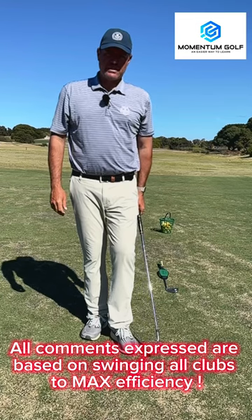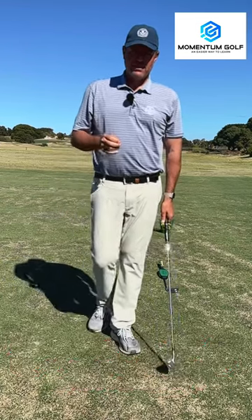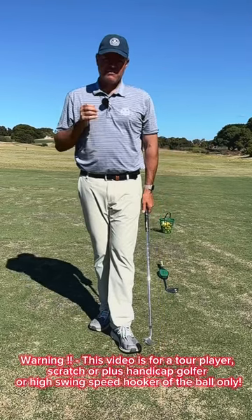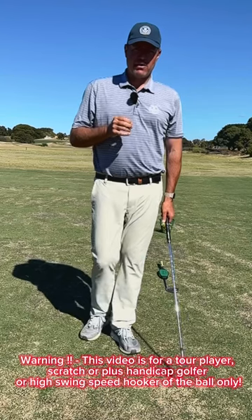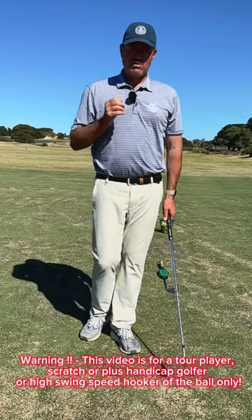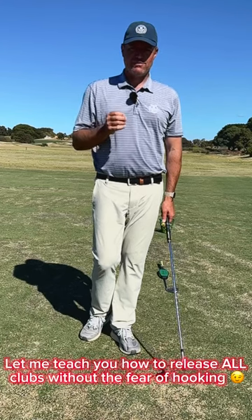Christian Small, Momentum Golf, here today to give you some understanding of how to release the club without hooking. This is a tour player video — or plus-handicap, scratch golfer video only. So if you struggle with hook, which generally every good player at some stage in life has struggled with, I'm going to teach you today how to release the club without any fear of hook.